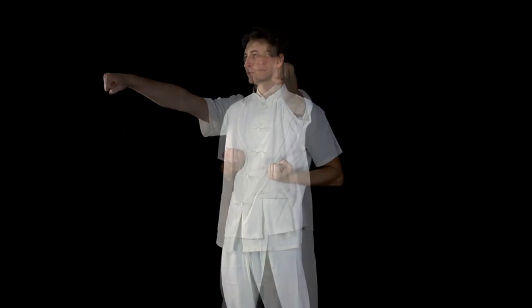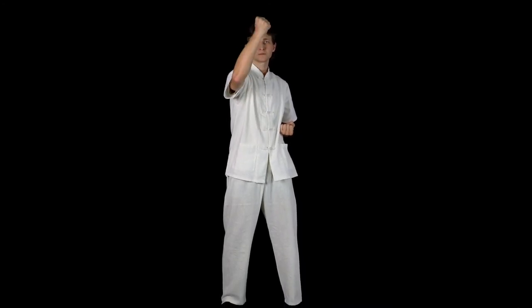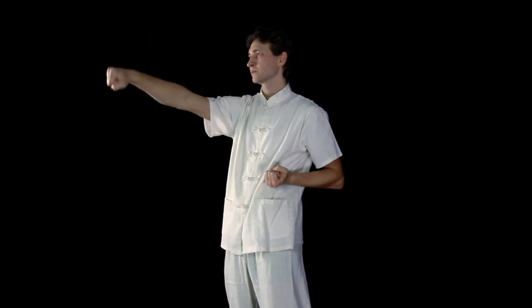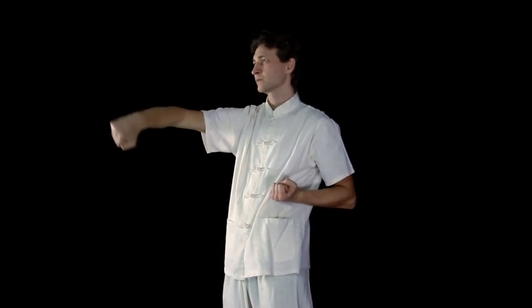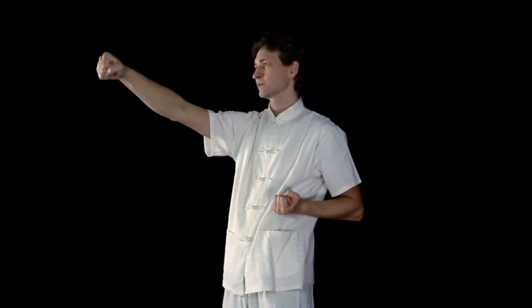Then this process repeats with your right arm. Then reverse the elbow rotation.